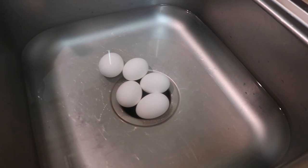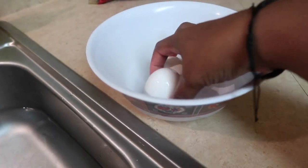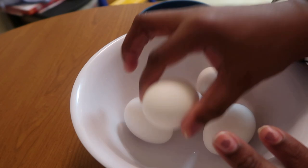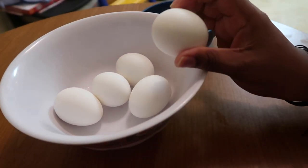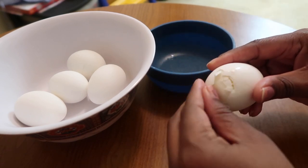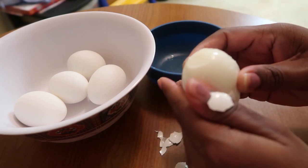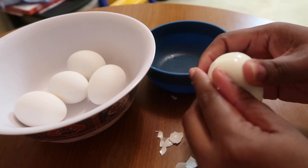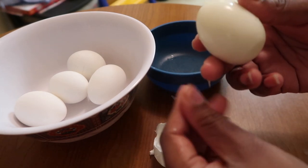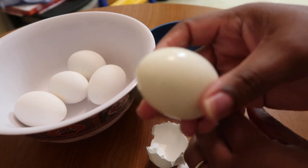Alright guys, they've been in the ice bath for about eight minutes, so I'm going to take them out now and put them in my bowl. Now we're going to see what they look like. I start them off like this — I actually dug in a little too far. Oh guys, look how the shell is just coming off! I'm not even really looking, I'm looking at the camera, and I'm doing this. Oh my gosh — look at that! Nothing's missing, not one chunk, not one piece!